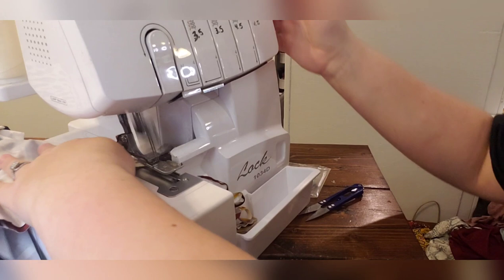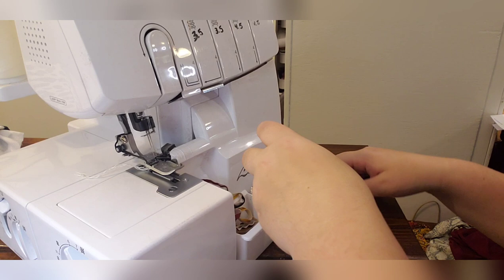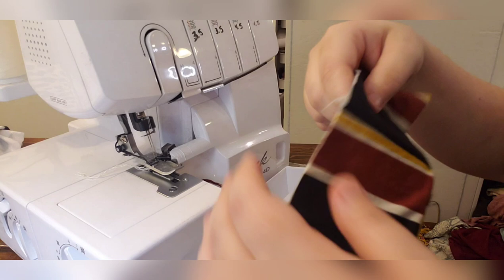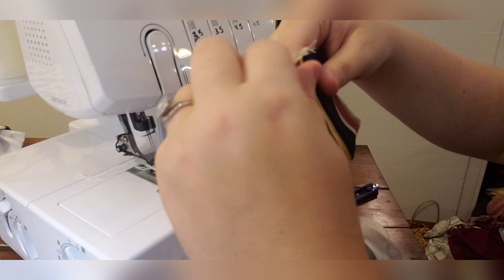Make sure you get both of those crotch seams in there well, because sometimes people don't pull it through all the way and miss a seam — it's really important for construction. Now we just need to add the yoga waistband. You don't have to quarter the garment because you already have four seams: front, back, and side seams. We've already quartered the waistband. I'm going to add it to the inside here, placing the waistband seam on the back to nest the seams.